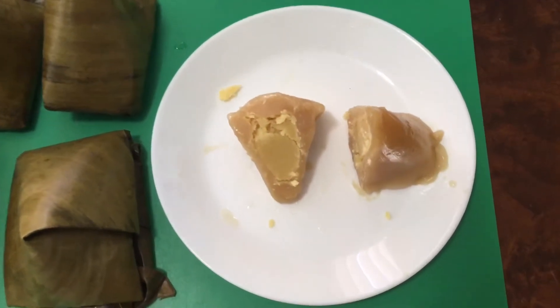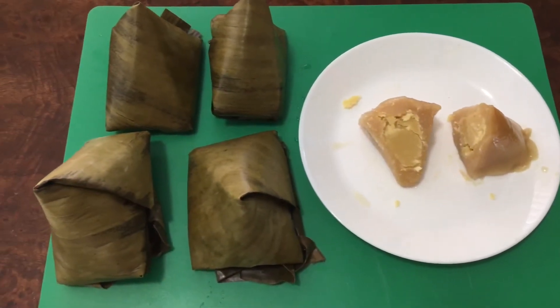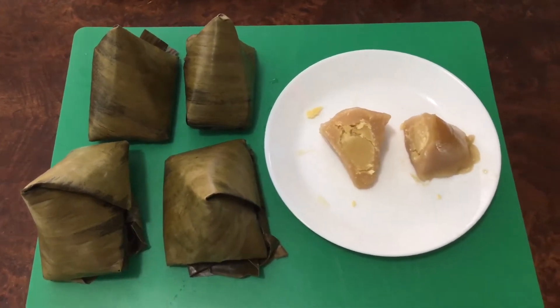The glutinous rice sweet mung bean dumplings are complete. Thank you for watching my video. Have a nice day!